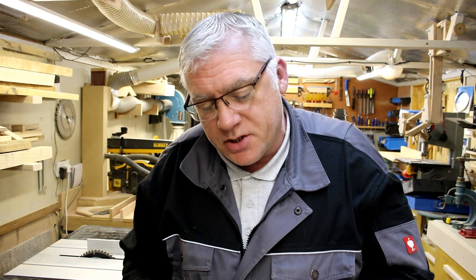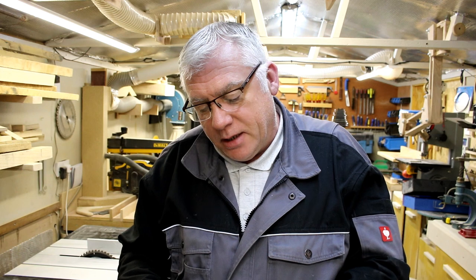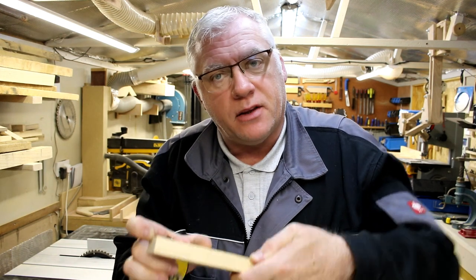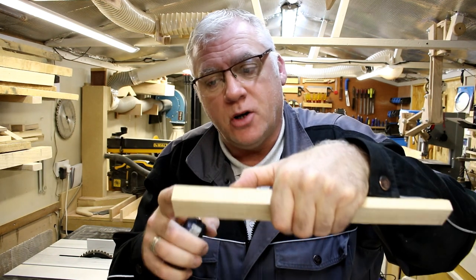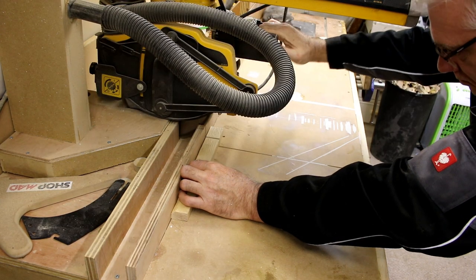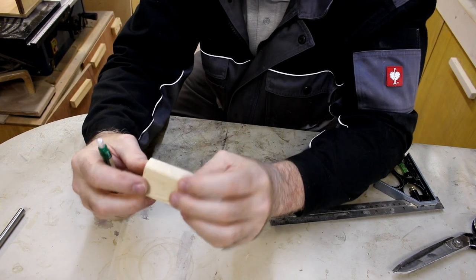I'm just going to start with milling some hardwood down. I've got some scrap ash and I need it to be 35 millimeters by 20 millimeters, which is what this piece I've got here. I just need to make the base of the dowel jig 50 millimeters or two inches long, so I'm just going to get this piece cut off. I've got the 50 millimeter long piece of ash cut now.